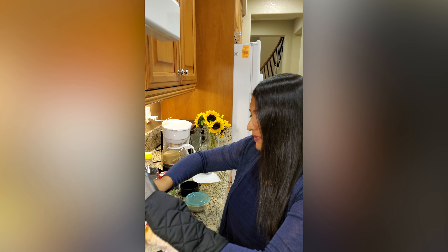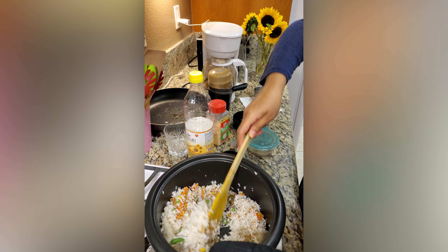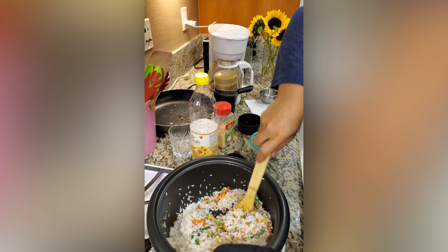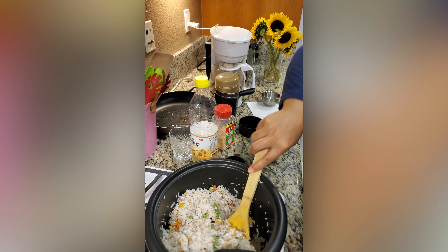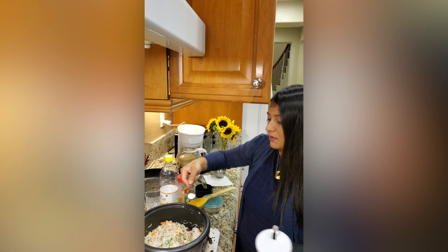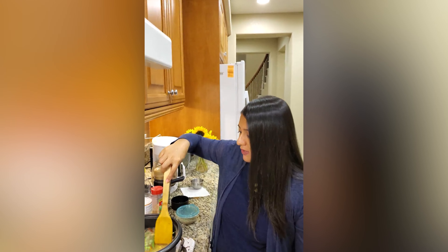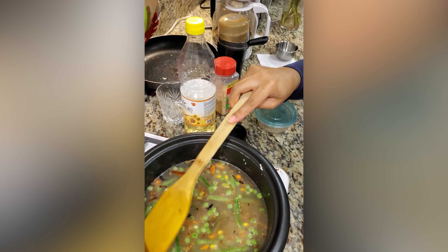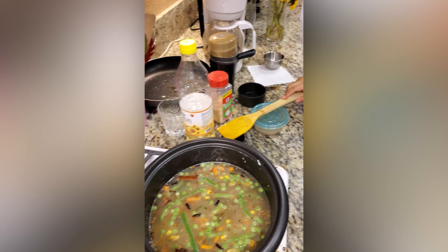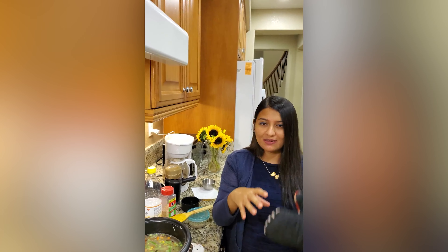Now the rice is cooking properly. I will sauté for 1 minute, then add a little less than 1 teaspoon of salt. I will put the rice cooker on. When the rice is almost done, I will sprinkle just a little bit of sugar and add a few green chilies to get a very nice flavor.